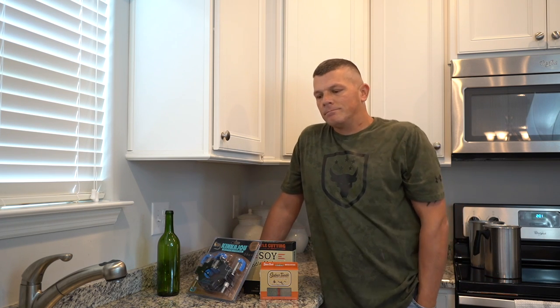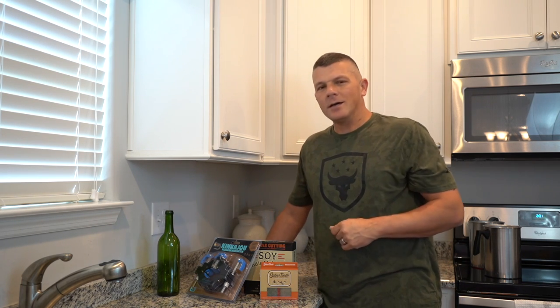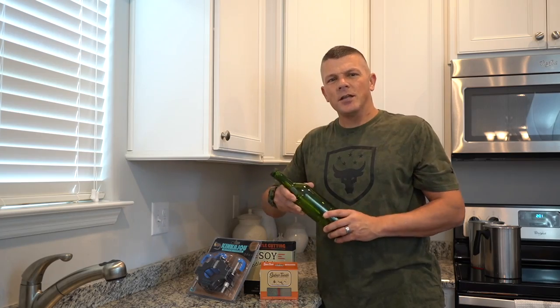If you guys want to see an unboxing and a supplier review of this company before we get started, just follow the link right there — don't worry, we'll wait on you. Alright, everybody back — let's go ahead and take this bottle and turn it into a candle.